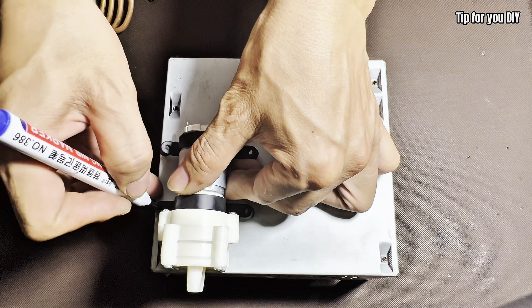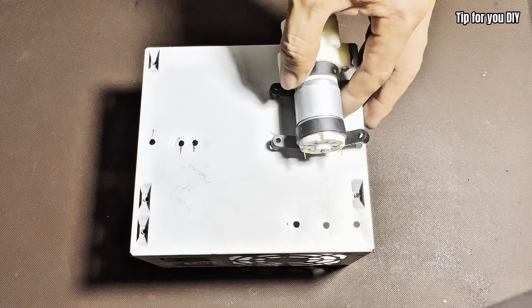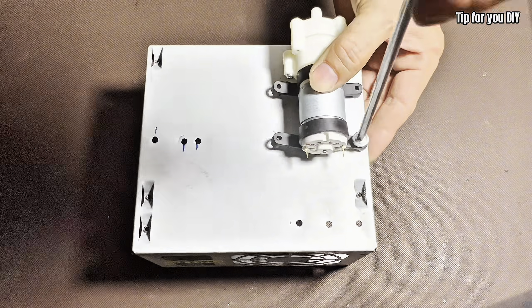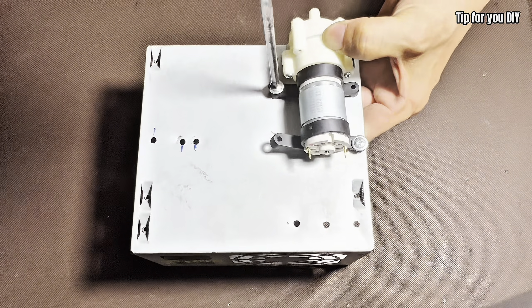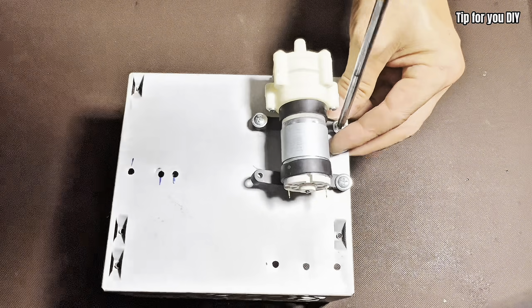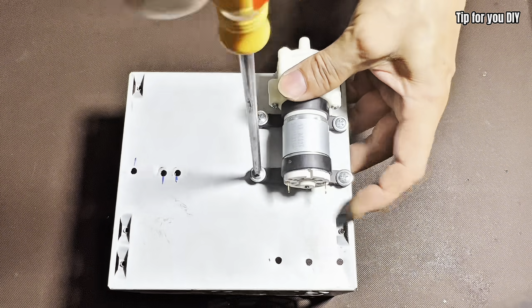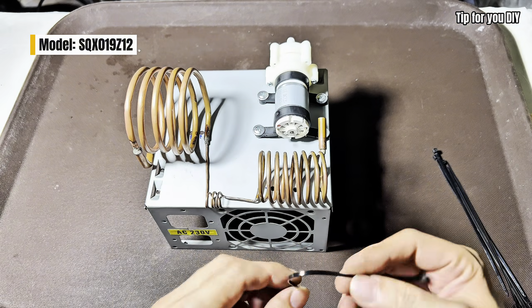A lot of viewers asked about the air compressor used in this video. I want to clarify that the pump shown here provides just enough pressure to cool a small system like this effectively. If you want to build a larger or more powerful version, you'll need a different type of pump more suitable for higher capacity. I've listed the model I recommend right here on the screen — feel free to look it up.